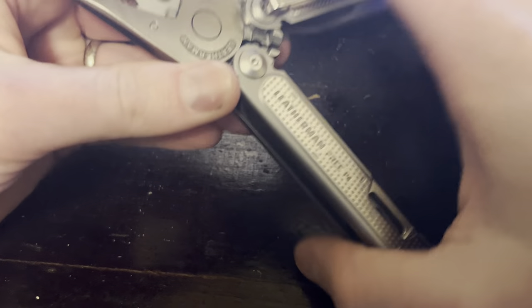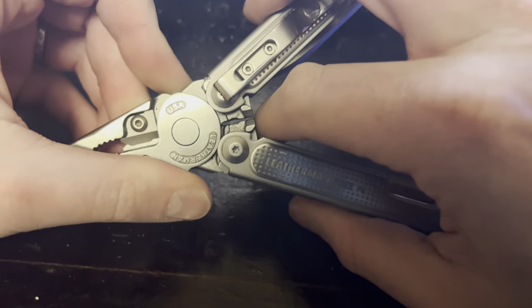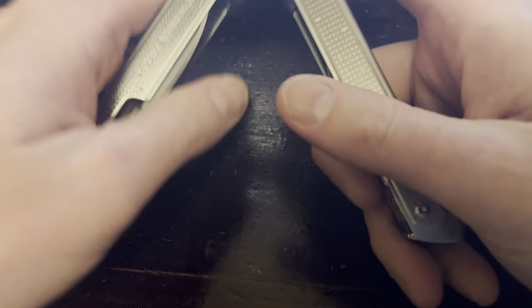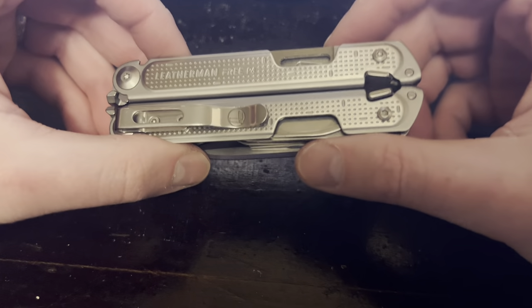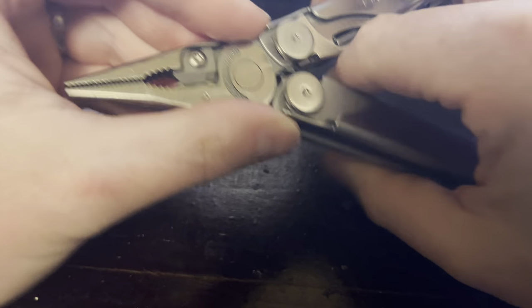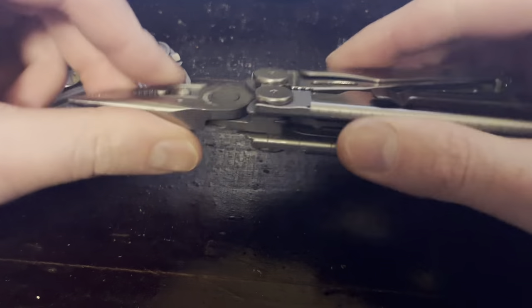The Free P4 has what I call a pinch point right in here. A lot of times when I'm flipping it open, I'll catch my finger — somewhere around my index finger — in those, and man, it hurts. Yeah, with practice and if you're paying attention to what you're doing it shouldn't happen, but a lot of times we're working, not thinking, reaching down and grabbing our pliers one-handed, which is supposed to be the value in it. With the Wave, there's really no way I've found to naturally pinch yourself.